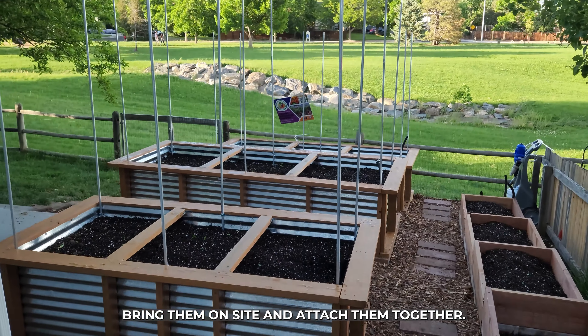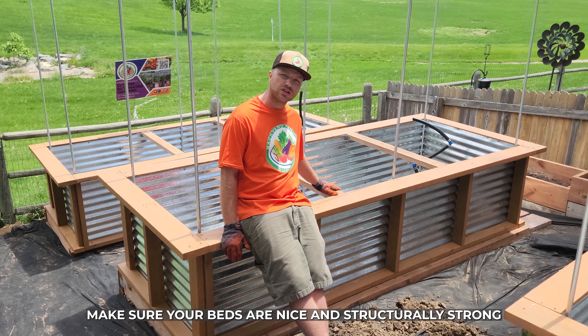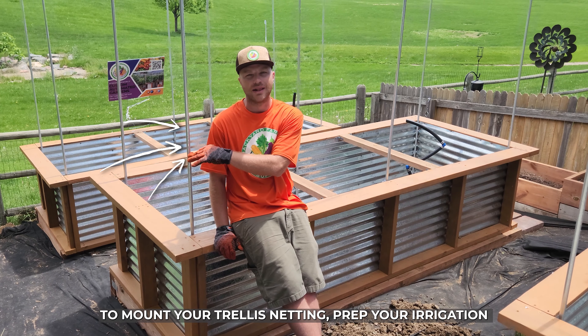Bring them on site and attach them together. Make sure your beds are nice and structurally strong with vertical supports to mount your trellis netting.